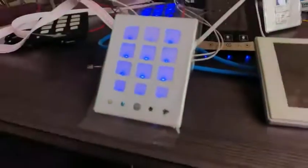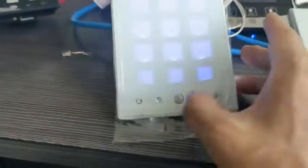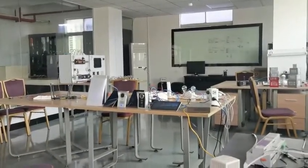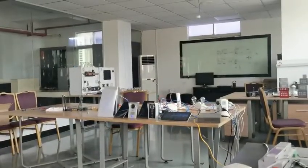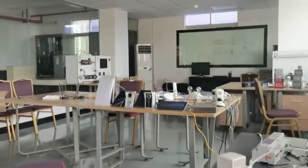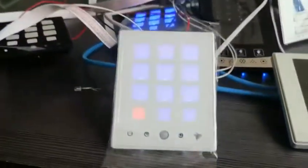Let's check — from here we can turn on the AC. You see the AC is on. We can also change the temperature, change the fan speed, or change the mode directly from the panel.